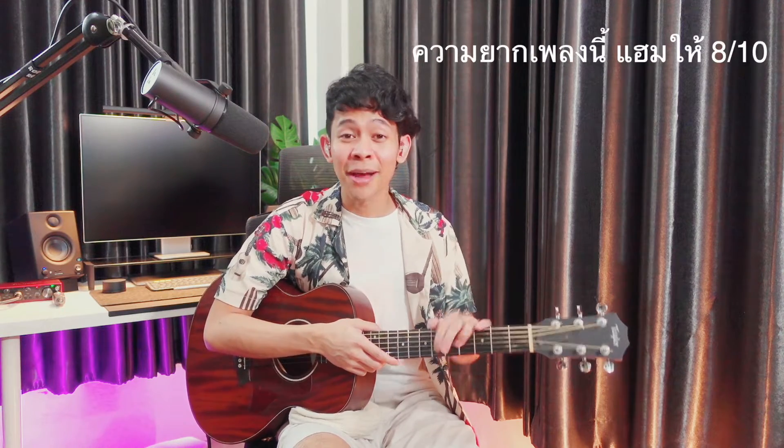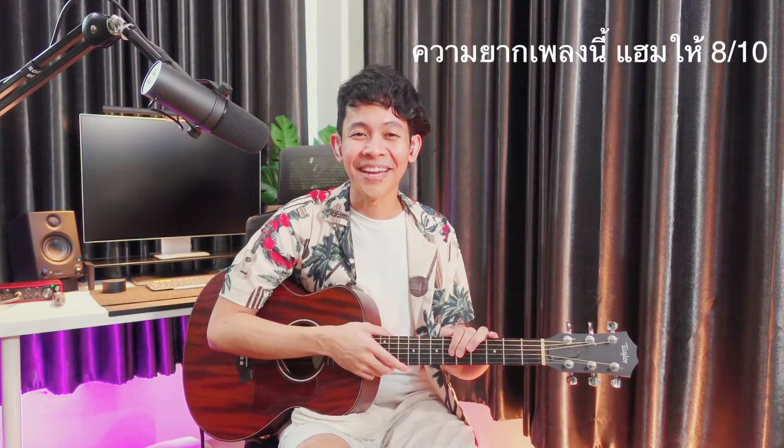Hello everyone, I'm Hamshubi. This is Frinkenstein from P.P. This is a song that a lot of people asked for. I tell you that this song is very difficult for me. If I'm new, I'm very excited.